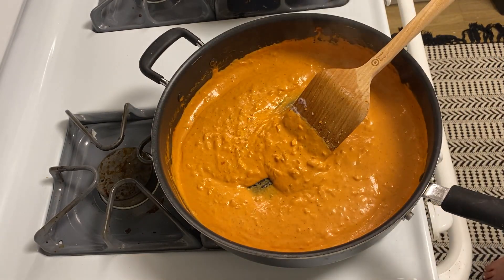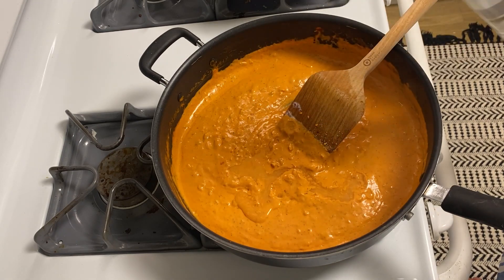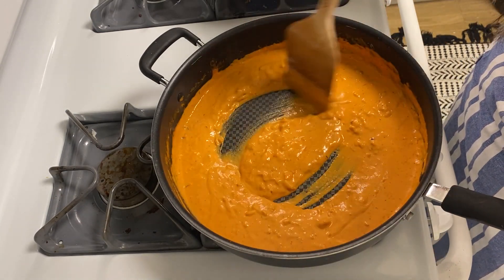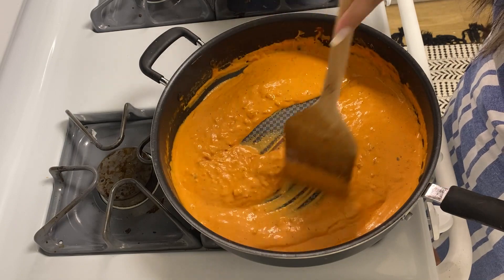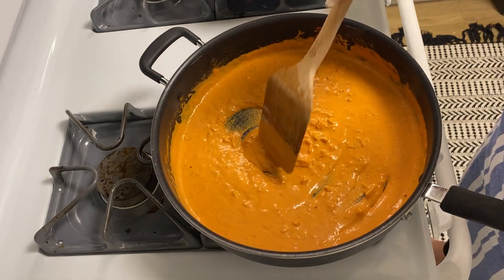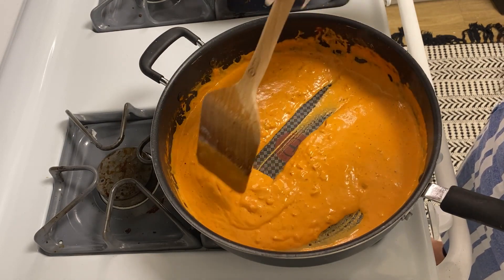Now we're going to add a dash of vodka — I'd say you'll need about a shot of vodka in this. If you don't want to use vodka, don't worry, you don't have to. But it does add to the flavor. Don't worry, you won't get drunk from this — the alcohol is going to cook out. It's going to give it this deep, deep flavor that I love.